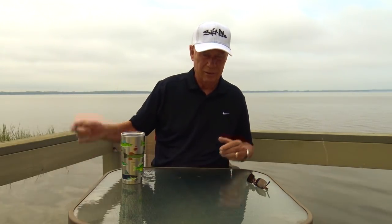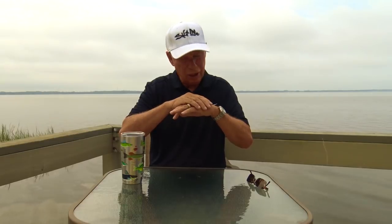Without question, if we want to successfully catch fish each and every time we go out, we must be in the right place at the right time bringing a bait by a fish at the right speed in order to have that success. Depth and speed — there should be no question in your mind after all that we talked about. Those are the two things we must control in order to catch fish.